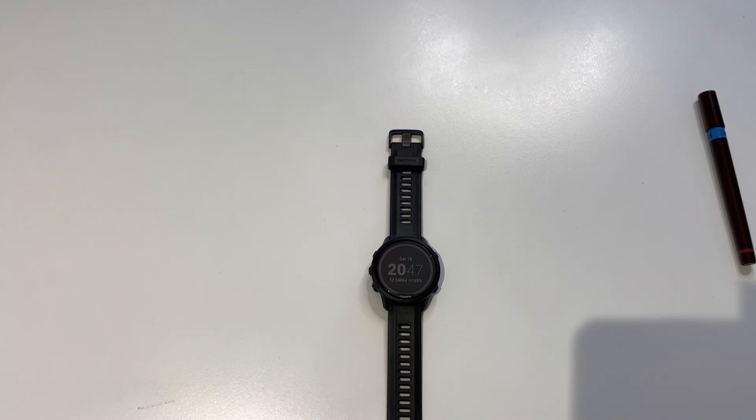I have very small wrists and my partner has very small wrists also. So both of us previously have had Garmin 945s, which would be a very decent reason to consider the 955.